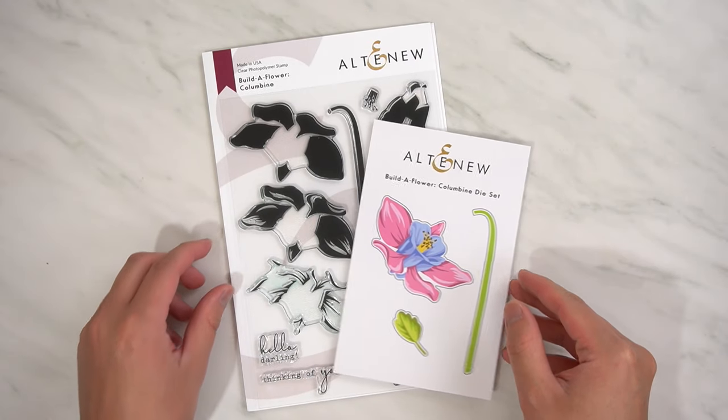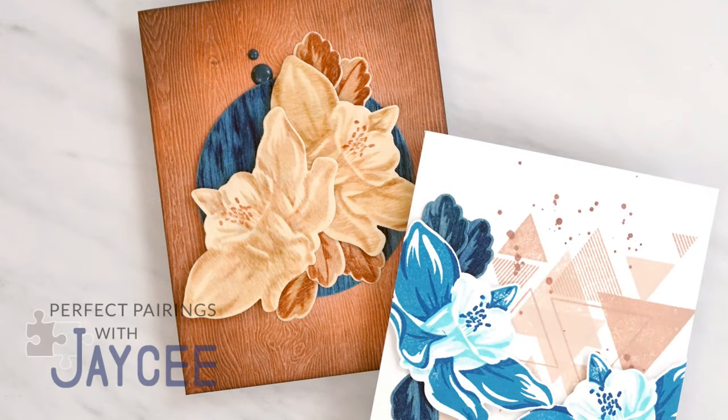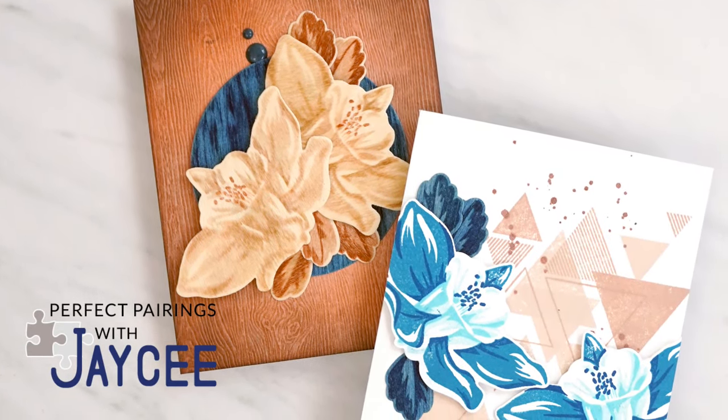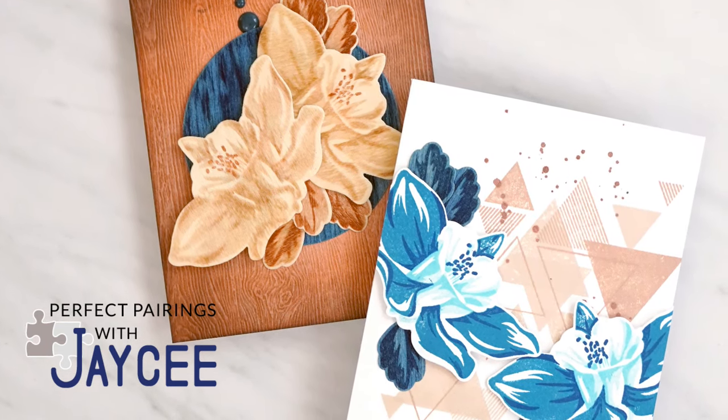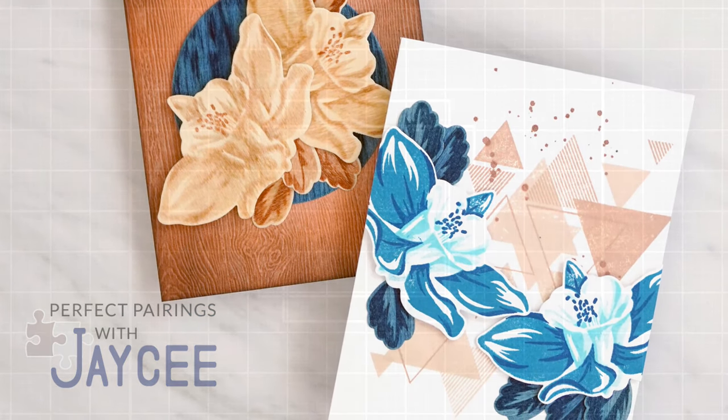The second reason I'm excited for today's perfect pairing is the June 2020 Build-A-Flower is my home state flower, the Columbine — more specifically the Rocky Mountain Columbine. So for this perfect pairing, I'll be using the Build-A-Flower Columbine and the color palette I just showed you for two masculine cards. Yep, masculine floral cards.